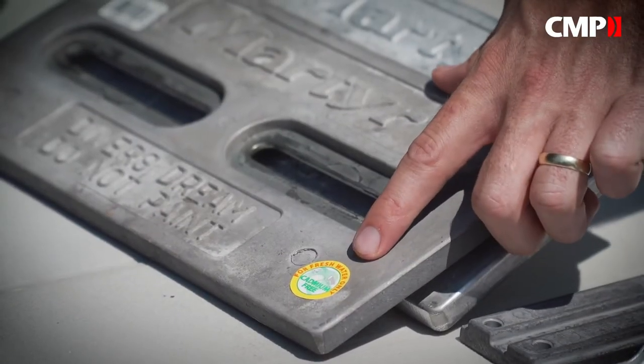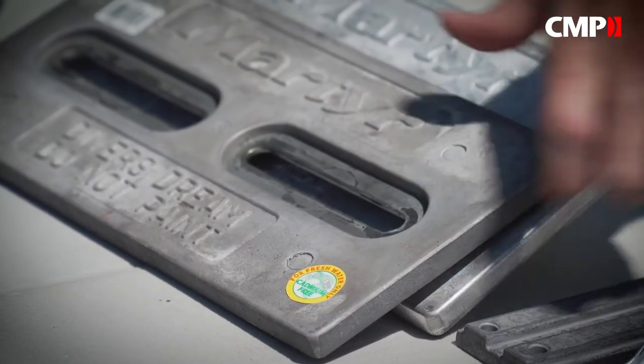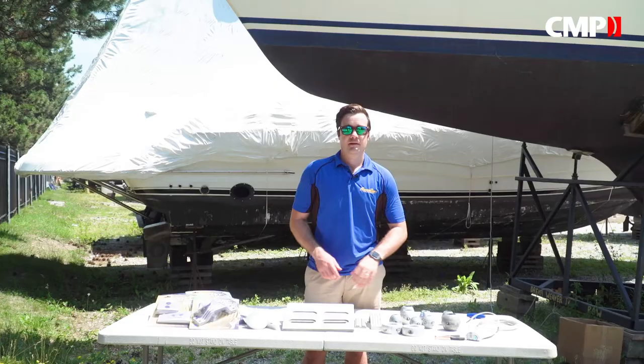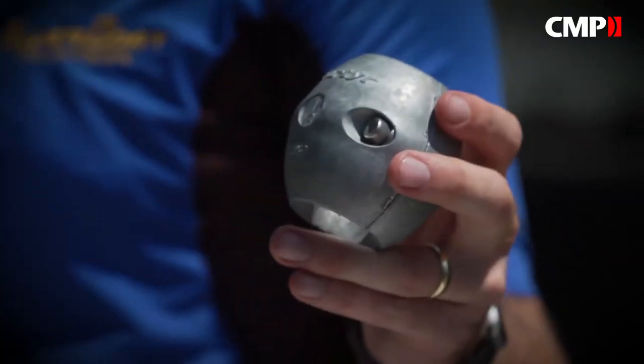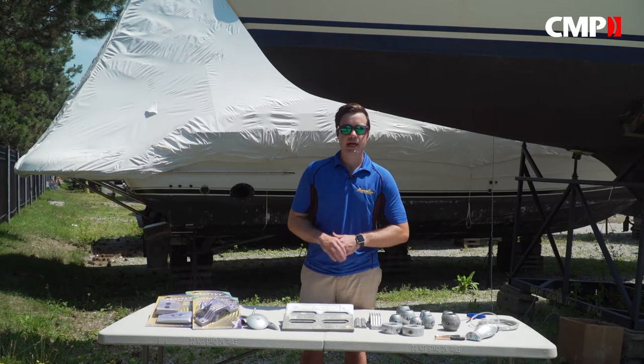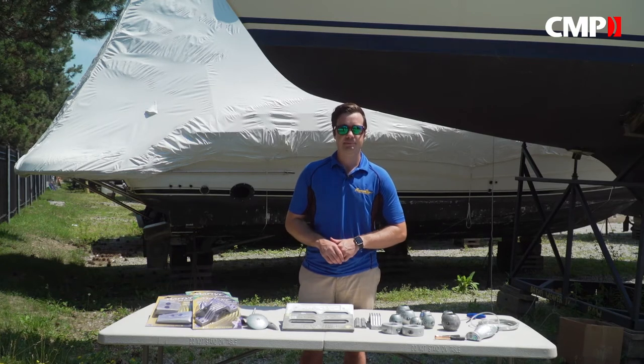Martyr's magnesium fresh anodes come with a sticker saying 'fresh water only' to make sure you don't use them in salt water, where they'll disintegrate quickly. Martyr anodes come in single pieces or in kits designed to fit your engine, and what they all have in common is they're all a heck of a lot cheaper to replace than the expensive parts that they protect.